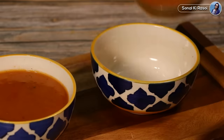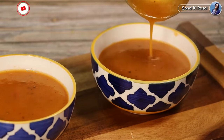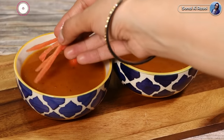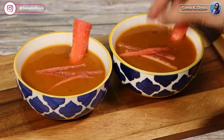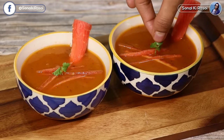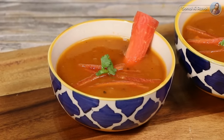This is the way to make carrot soup. Please tell me in the comments section how you make carrot soup. I hope you all will like this recipe. If you liked it, please share it with your friends and family. Please like this video and subscribe to the channel. Thank you, I'll see you in the next recipe. Take care, bye-bye.